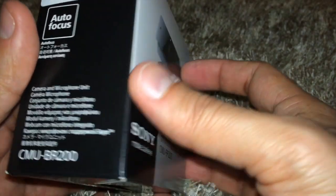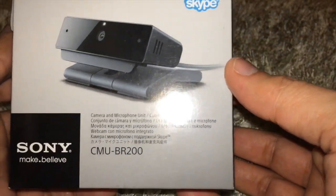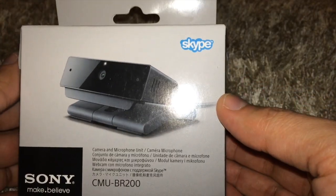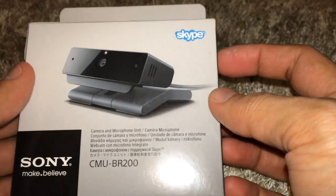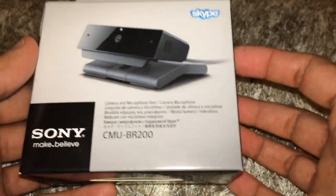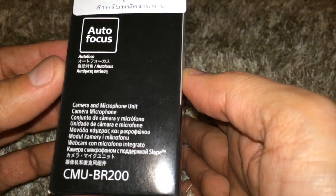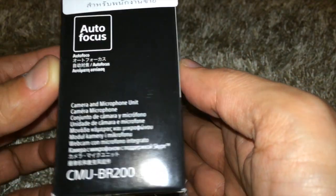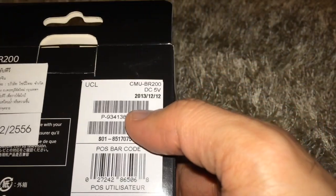I purchased this in Southeast Asia. It's quite hard to find — probably the product is too new or maybe there's not much demand. Anyways, I'm going to install this on my Sony TV. It looks very good. So on the front of the box it says Skype, shows the picture of the camera.